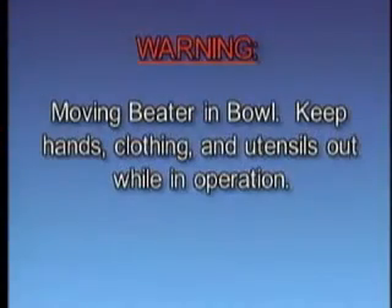Warning: moving beater in bowl. Keep hands, clothing, and utensils out while in operation.